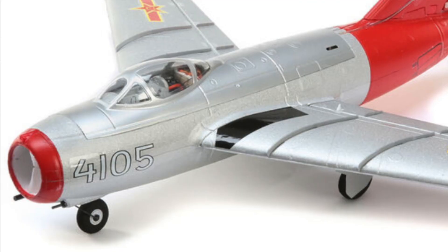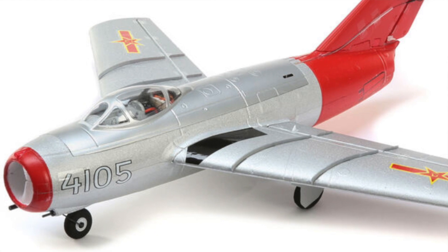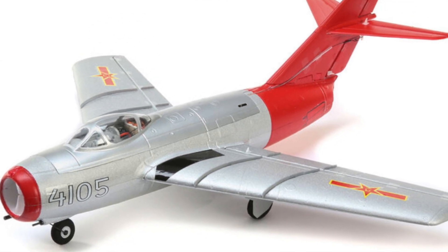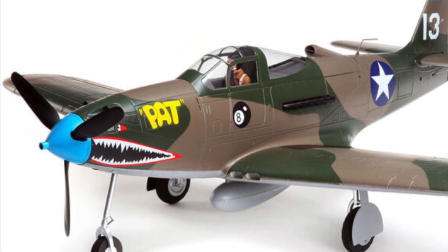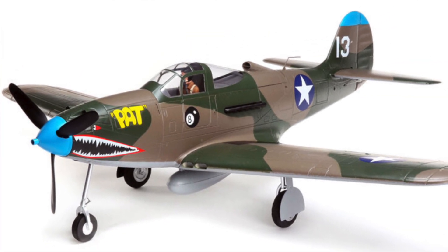Similarly, there's a lot of interest in electric ducted fan jets — the MiG-15 is an example. With the use of AS3X, you now have a viable flying model aircraft. Even something like a P-39 Airacobra, which could be flown without AS3X, benefits greatly — the addition of AS3X just makes for an easier to fly model, more comfortable, more fun, and allows you to concentrate more on your maneuvers and flying.